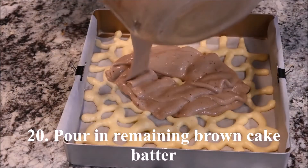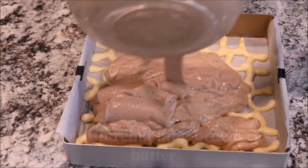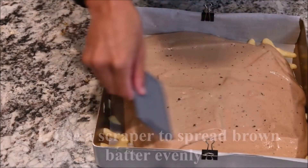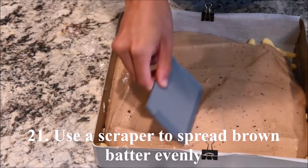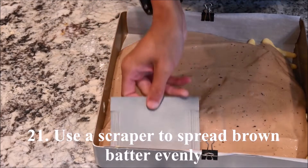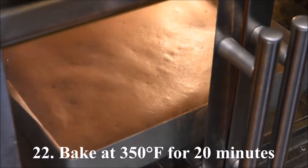Pour in the remaining brown cake batter and use a scraper to spread it evenly. Bake at 350 degrees for about 20 minutes.